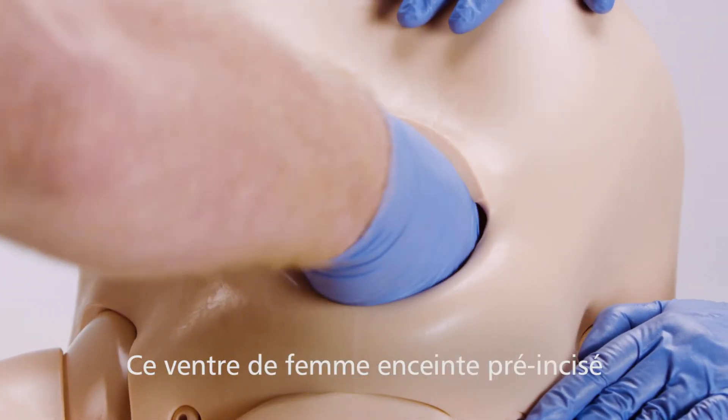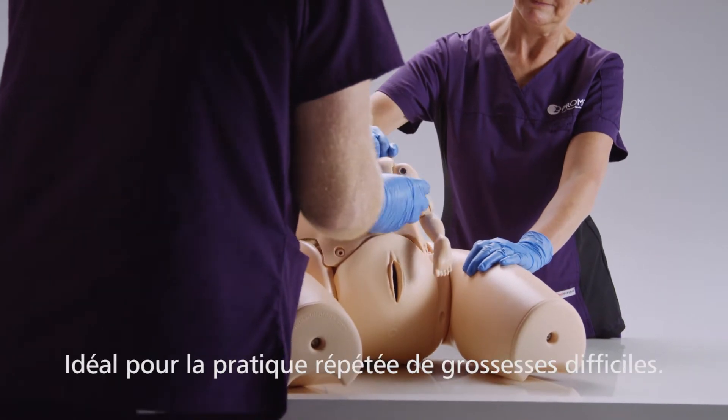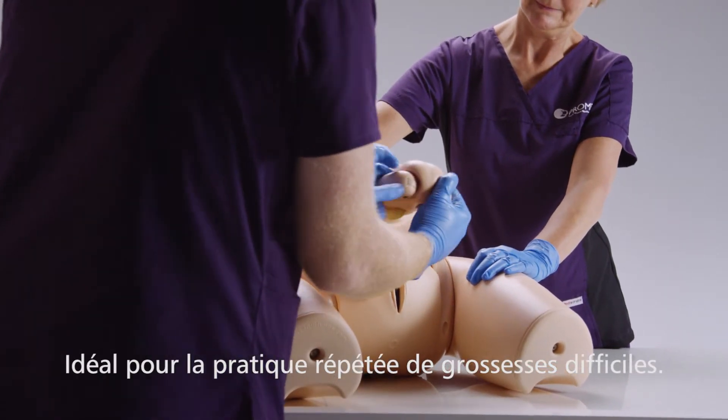The pre-incised delivery skin provides a durable and realistic full-term abdomen, making it ideal for repeat practice of difficult deliveries.